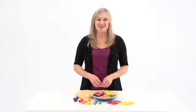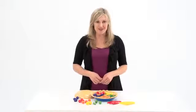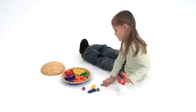Learning to sort is sweet with the Super Sorting Pie. The Super Sorting Pie features seven fruits in five colors. The colorful pie design engages children and encourages early learners to sort by either colors or fruit shapes.